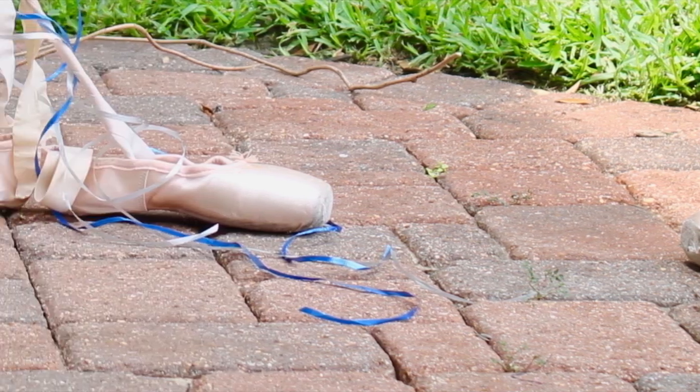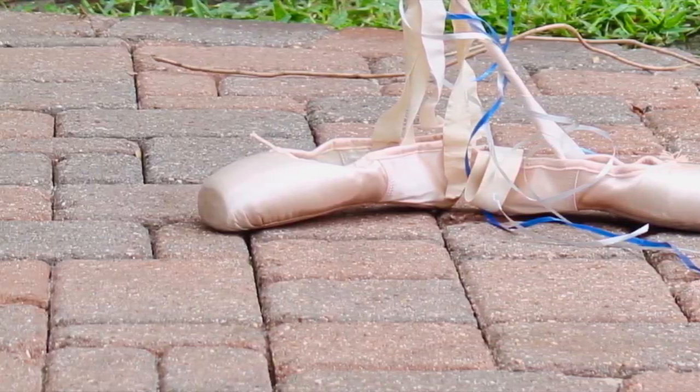If you still have a lot of dead pointe shoes, you can ask your friends to write down some words of wisdom on your pointe shoes.